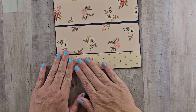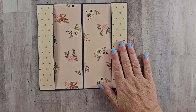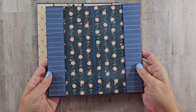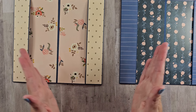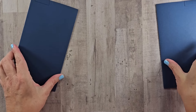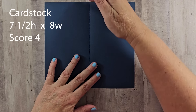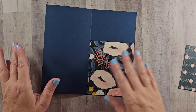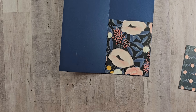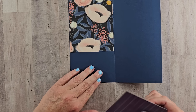Finish both sides again. So this is going to be one portion of our folio. We have a second prepared in just the same measurements and the same process, but we need to bring these together, so we need a connector. I have the same blue cardstock, this time cut to be 7.5 by 8 and scored at 4.